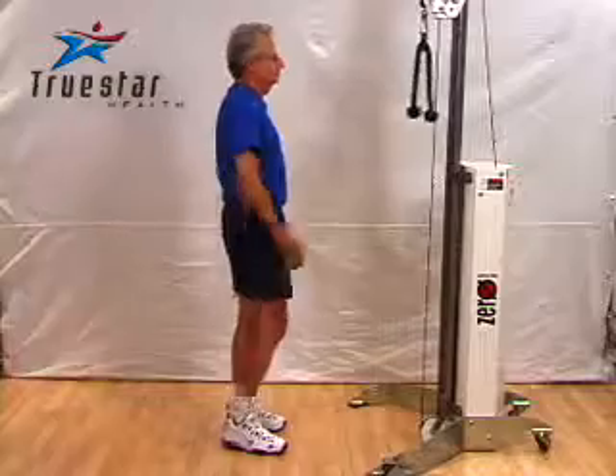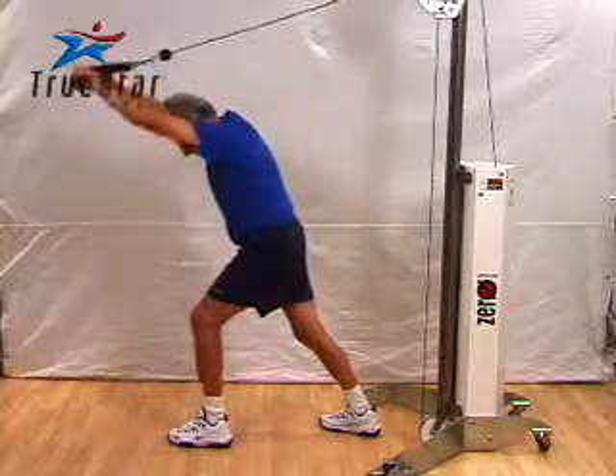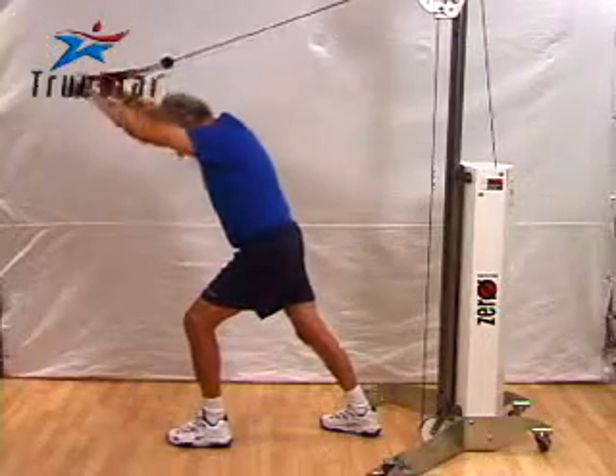This is a great exercise for the triceps. Arnie's performing this rope extension using a cable machine. You simply turn around — good technique. What you're doing here is keeping your elbow and your shoulder in a complete line, and then you simply extend the rope, hold it, and return to the starting position.